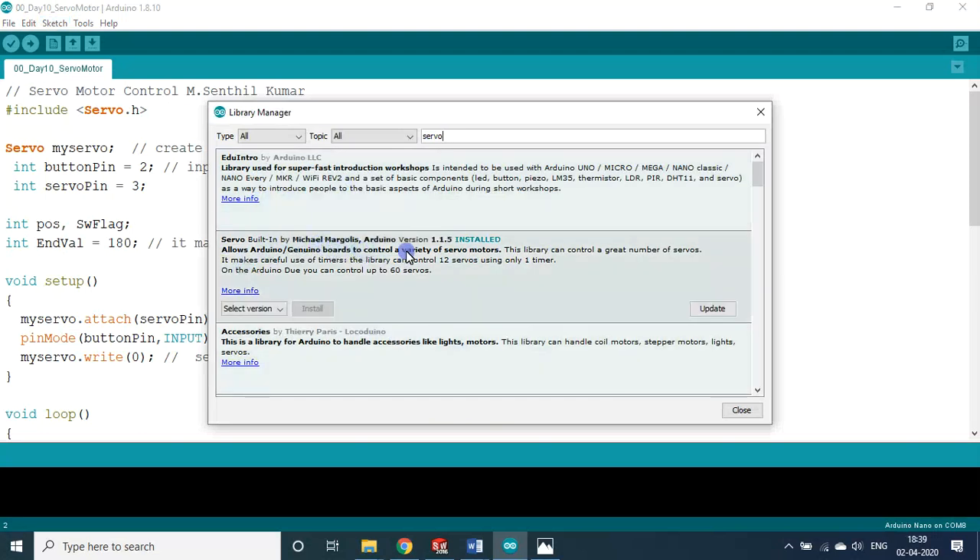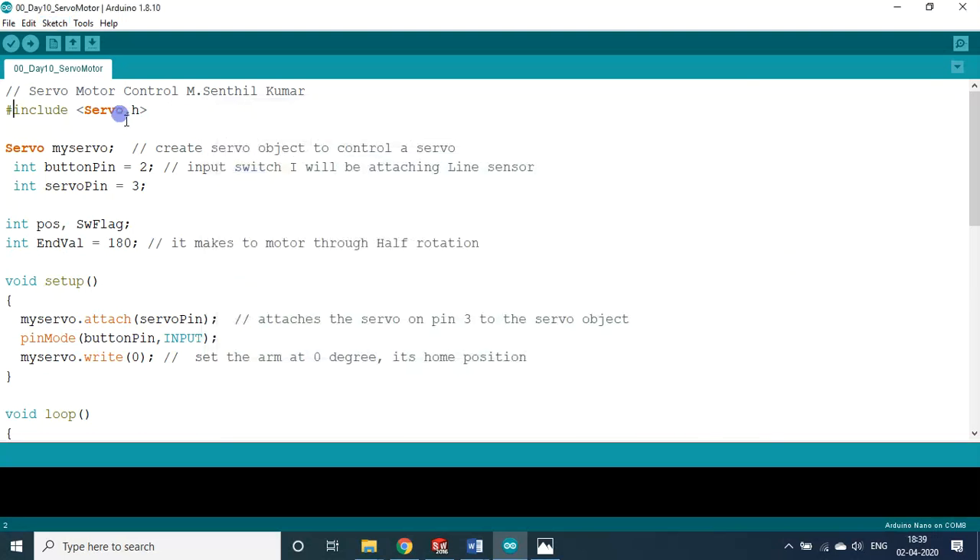The 'Servo built-in' library by Michael is already installed. If it is installed it will be shown in a different color; if not, it appears in black. Since it is shown in red, it is properly installed.